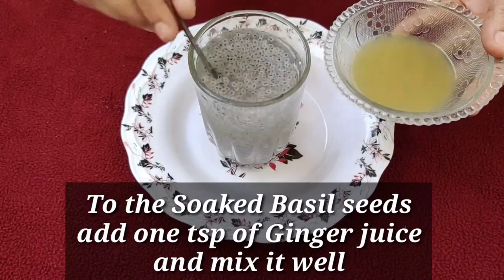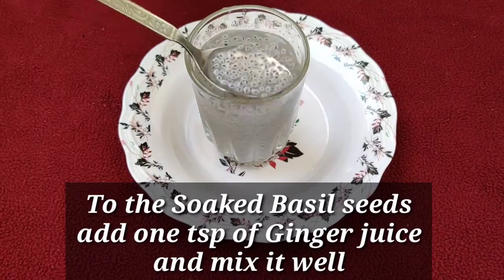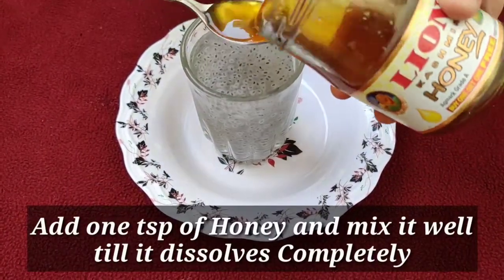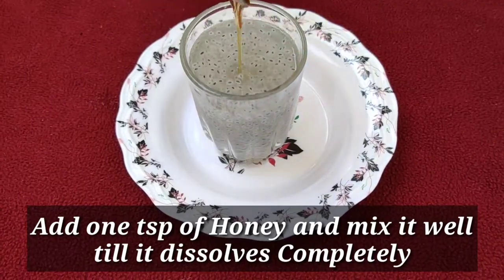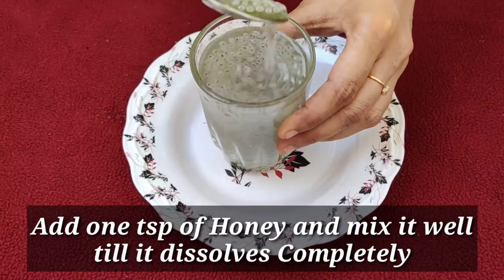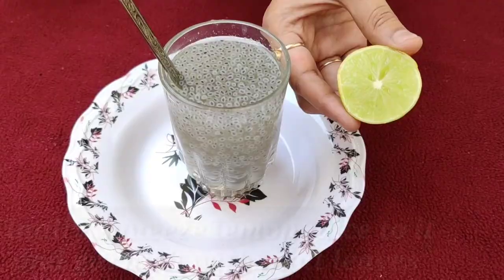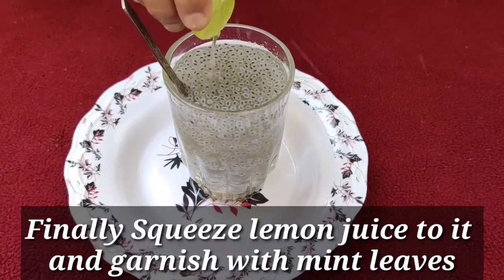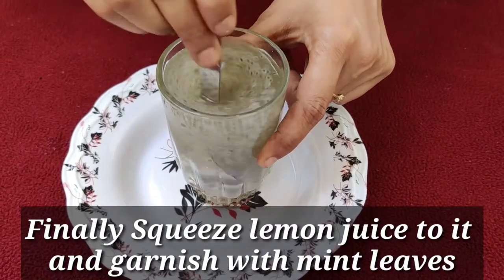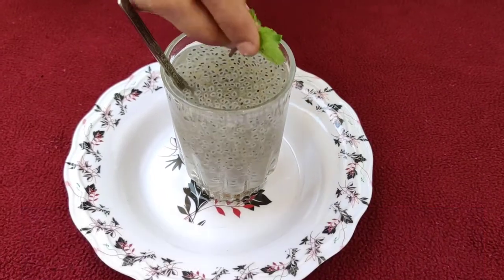Now, to the soaked basil seeds, add one teaspoon of ginger juice and mix it well. Next, add one teaspoon of honey and mix it well until it dissolves completely. Finally, squeeze lemon juice into this basil drink, mix it well, and you can also garnish with mint leaves.